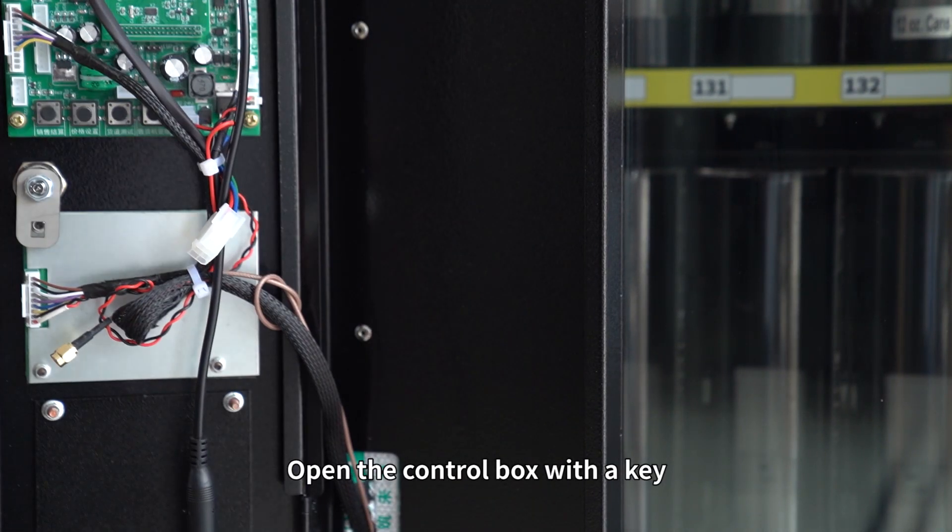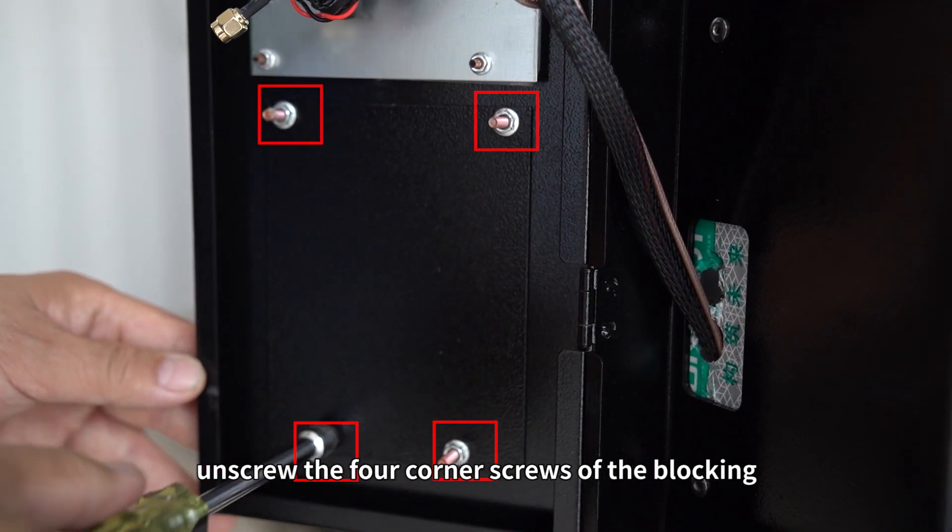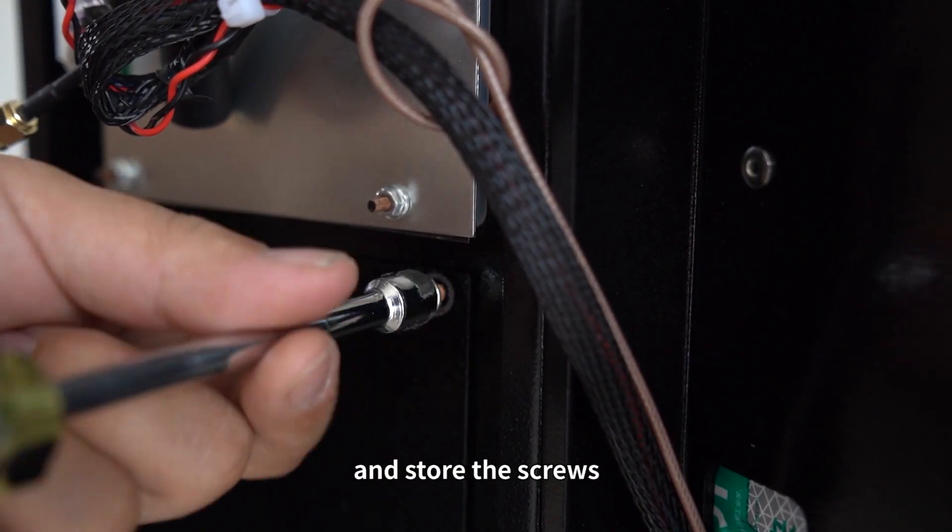Open the control box with a key. Unscrew four corner screws of the blocking, remove the blocking, and store the screws.